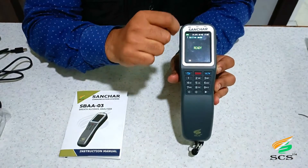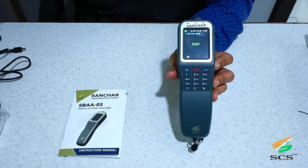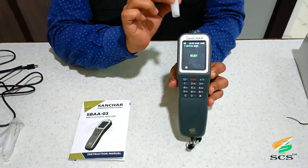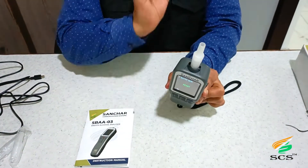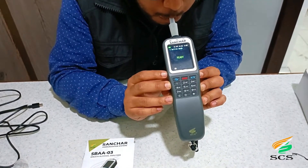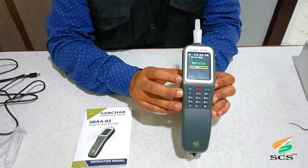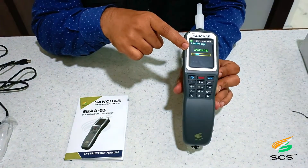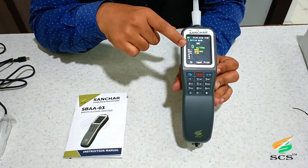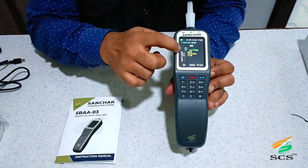The active test screen is showing 'Ready,' which means the device is ready for testing. You need to put the mouthpiece into the sensor like this and blow air through it. The device analyzes the test result — it is showing 0 mg per 100 milliliter, which means the person is not alcoholic.